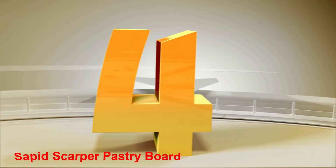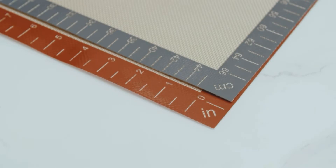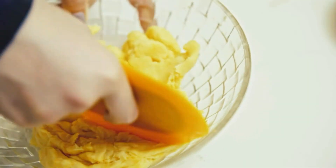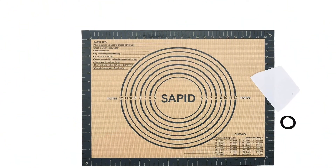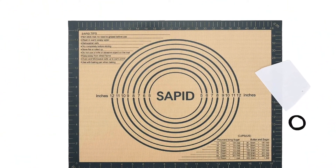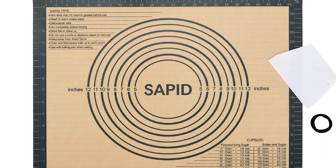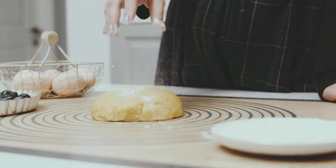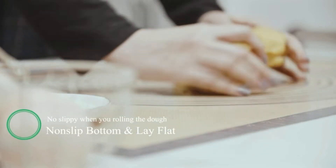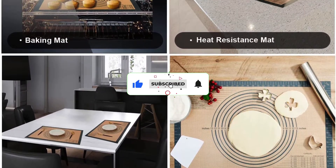Number 4: Sapid Scarper Pastry Board. This Sapid Scarper Pastry Board is the perfect product for those who want to find a multi-purpose mat. Besides being a kneading mat, you can use it as a baking mat, heat-resistant mat, or dinner mat. The thickness of this pastry board allows you to cut dough or pastries without damage. It also comes with a scraper to help you separate each dough with convenience. This product is made of fiberglass and food-grade silicone material that doesn't contain a vulcanizing agent. Like other silicone mats, it has a non-stick and non-slip surface.